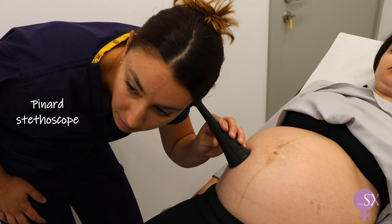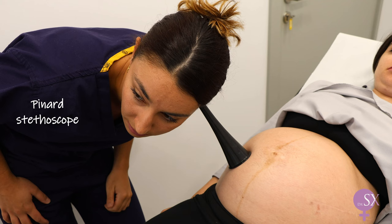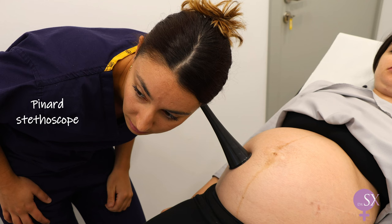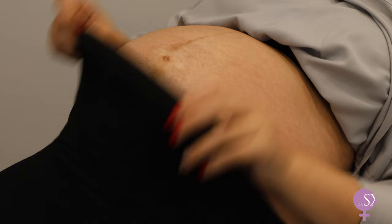In the past, a Pinard stethoscope was used. These have now become obsolete, but might be important for you to know about for exam purposes. The large opening must be placed on the maternal abdomen, while the smaller one should be placed against your ear. It is important not to hold the plastic body with your hand while trying to listen to the fetal heart, as this will cause interference.